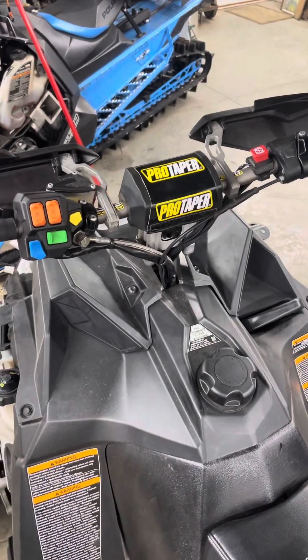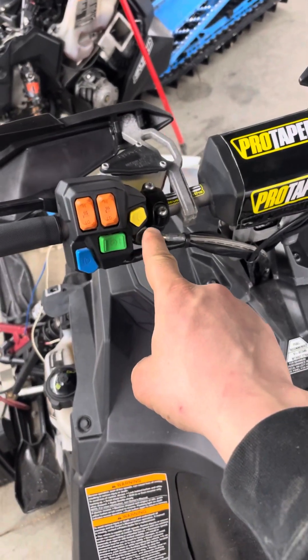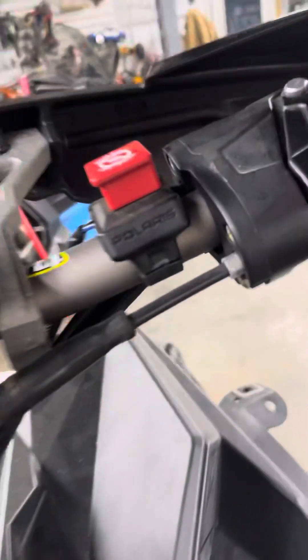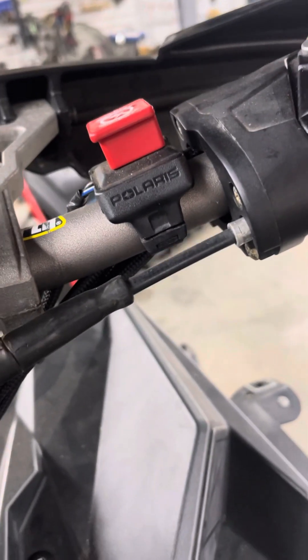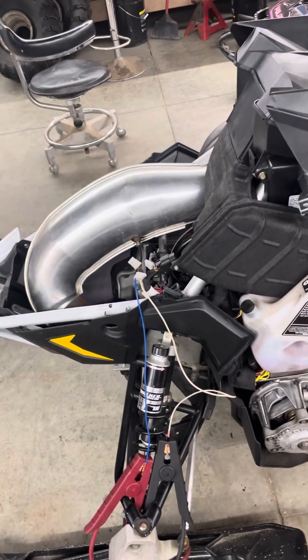To repeat the process, all you need to do is press your reverse switch while holding the throttle wide open — even with the switch off, as you can see I didn't have it on. That's how you can prime your oil pump.